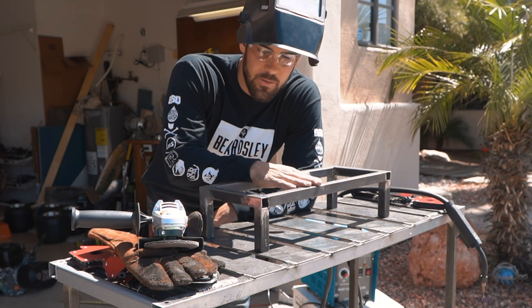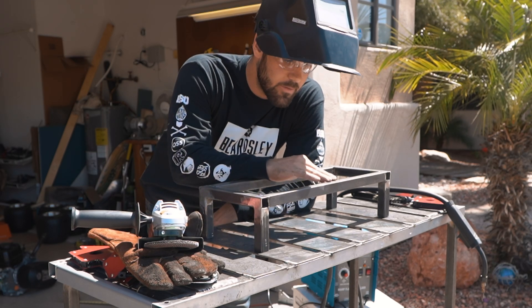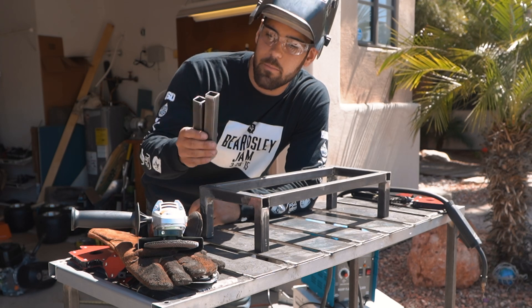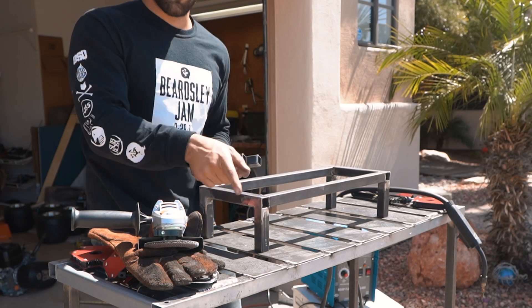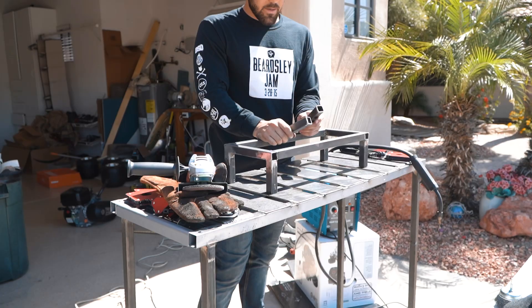We made an adjustment to the overall height of the motor mount. Right now we're going to go ahead and put in the motor mounts right here, and then we have the motor plate that we'll connect to later. Let's get right into it.